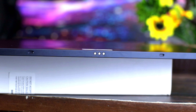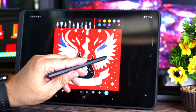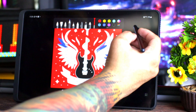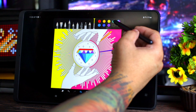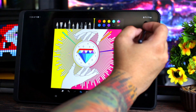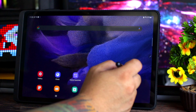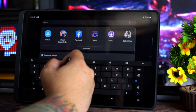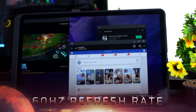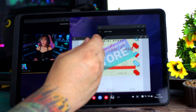Yung pen, kasama na sa box. Maganda dito dahil may pen ka - magagawa mo yung mga notes, drawings, designs, at marami pa. Pati sa social media magagamit mo tong pen. Straightforward lang siya - kung nakapatay yung tablet mo, i-double click mo lang yung button sa pen, may lalabas sa screen, pwede kang maglagay ng notes at drawings, at masasave mo sya agad. Marami ka pang pwedeng magawa. Sadly, naka-60Hz refresh rate lang siya - sana meron tayong 120Hz refresh rate for smooth scrolling.